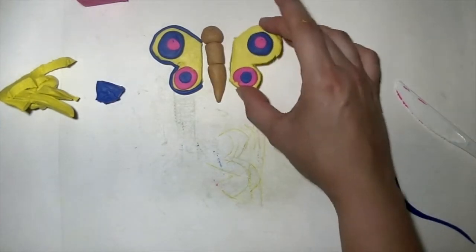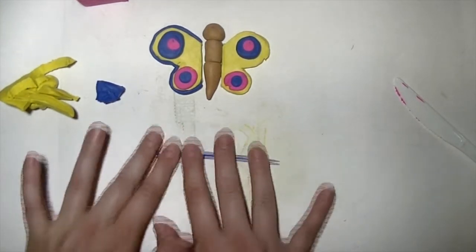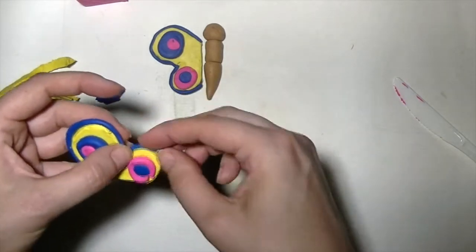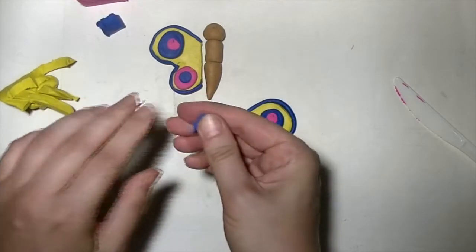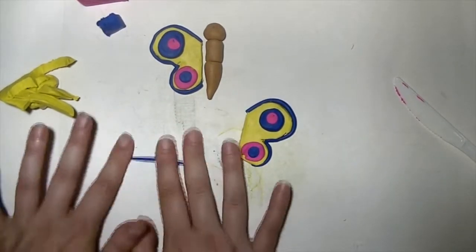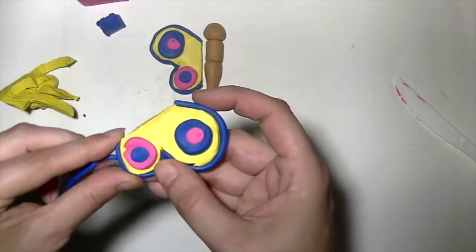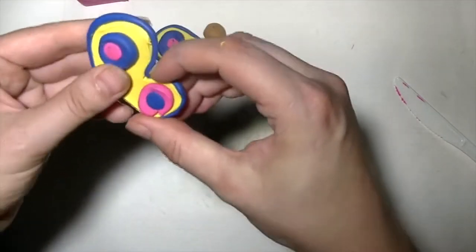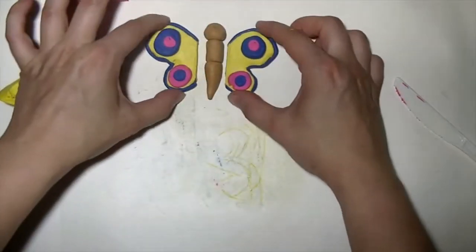We need to do the same thing on the other wing to make the butterfly symmetrical. I already have some clay worm left — let's see if it's enough. It's not quite enough, just a little piece missing, so I'll take a little bit more blue and roll another worm. Place that worm around the wing and press it down so the clay sticks. Now we have two identical wings.